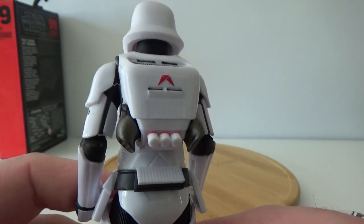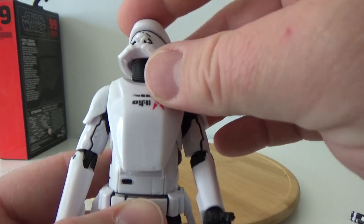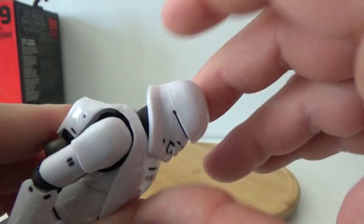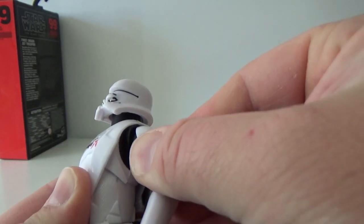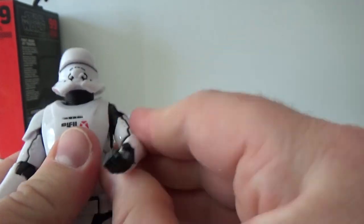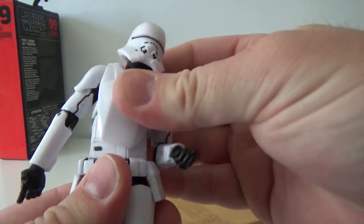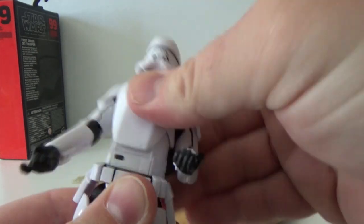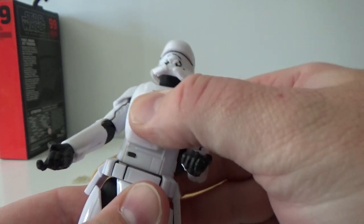Look at the jetpack — looks nice. Going through the articulation: there's a ball jointed head and a new style double peg joint. The neck has a ball joint in the bottom as well, so you can get a good range of movement there. Ball hinge shoulders, and they also have the butterfly joint hidden away in there as well, which is a very nice addition — you can get a little bit of extra movement out of that. Nice single ball joint in the elbow, ball hinge in the wrists. Nice joint in the torso, and the chest armor plate uses a softer, more malleable plastic so it's not hindering all the movement there. It is moving quite nicely, which is really good.